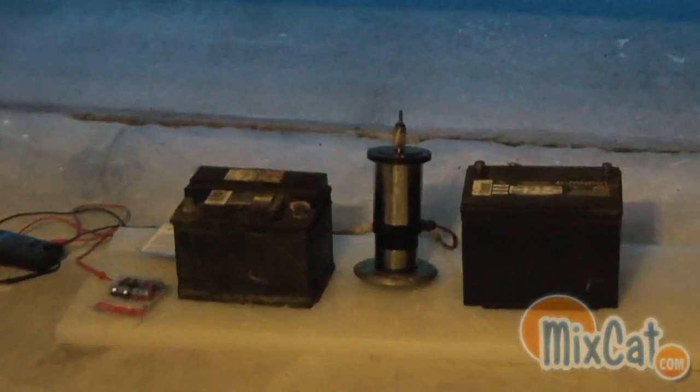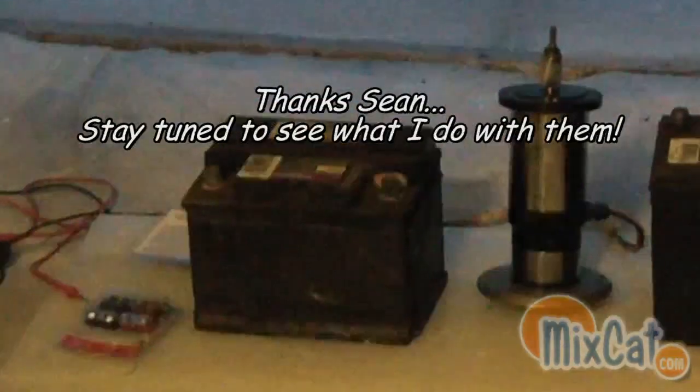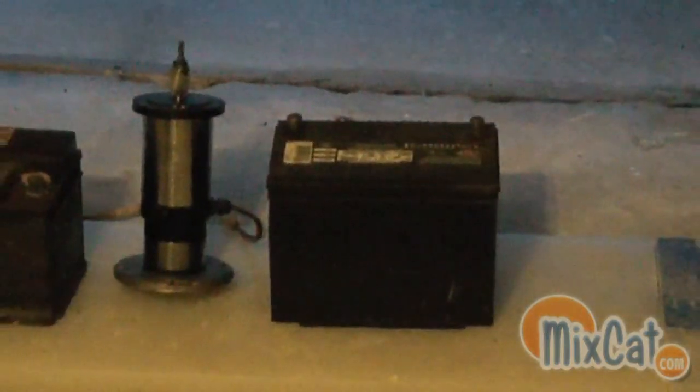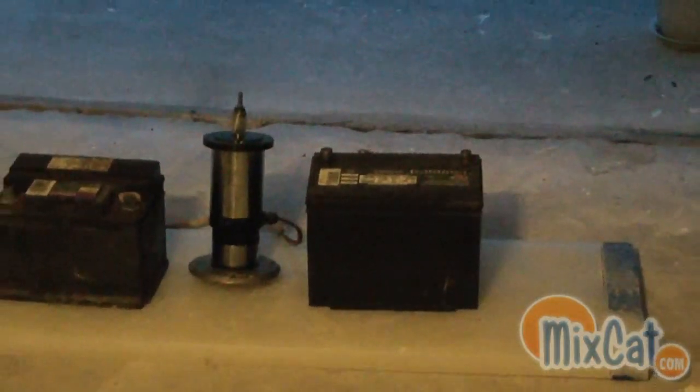I was fortunate enough to actually get two car batteries. As you can see, the one on the left there is kind of in a little bit worse shape. The one on the right looks a little bit cleaner. Both of those batteries are bad. The one on the right is a little bit better than the one on the left. They both give me 12 volts, but not much amperage, so they're not powerful enough to start a car.